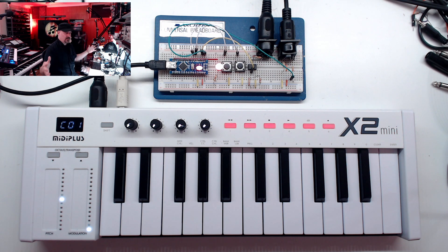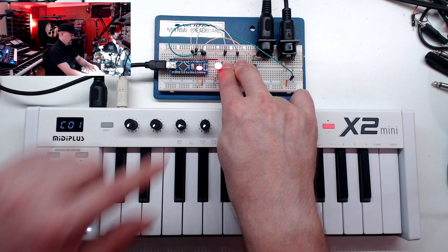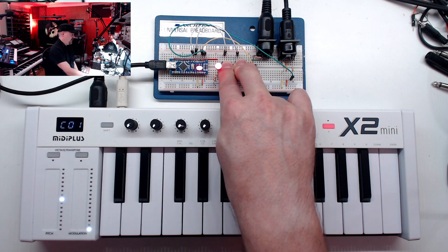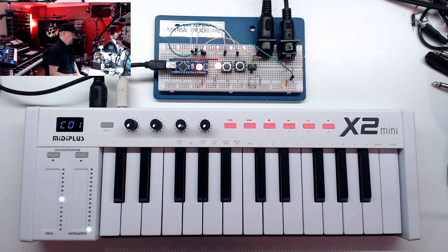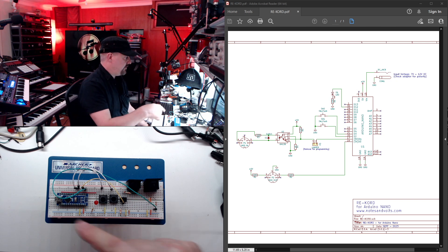This project will record up to 88 notes — basically a full standard keyboard — so you can program chords across any octave. To remove a chord from a key, go to program mode, select the key, and exit without entering any notes. The bypass button toggles the effect: light on means chords are active; light off passes notes through normally. To erase all programming, hold both buttons for five seconds until the LED flashes and you're back to a fresh start.